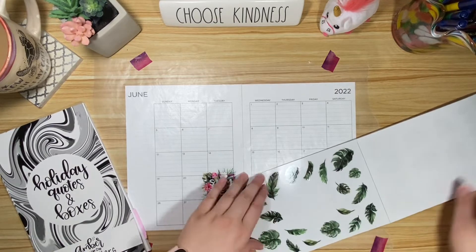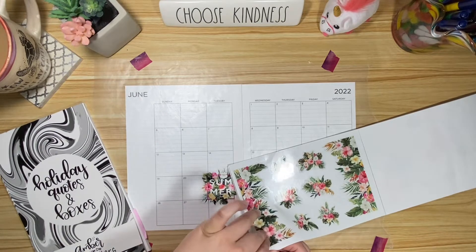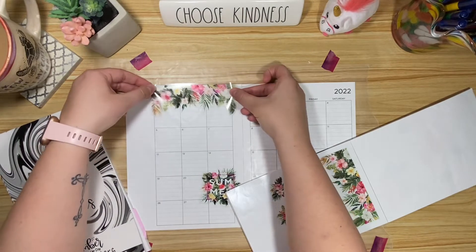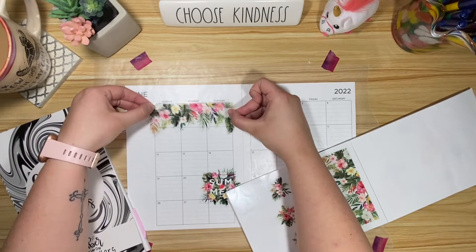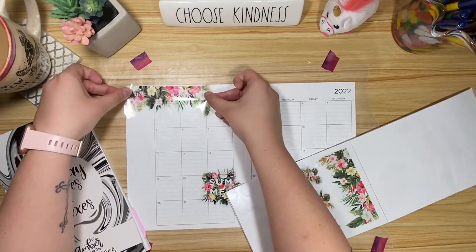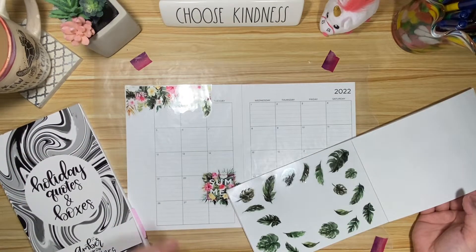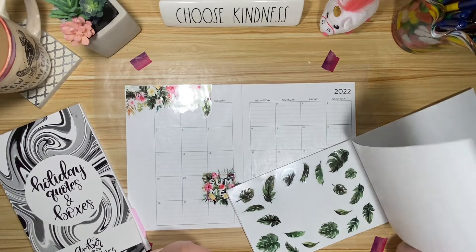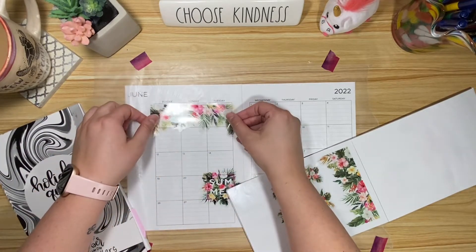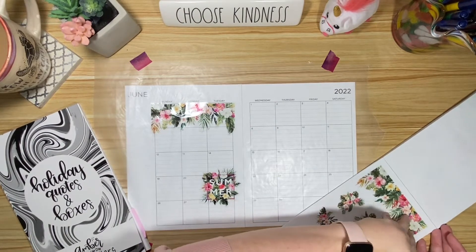Before I started filming I was going back and forth on whether these florals should go here or there, because I could put them like here and you can kind of read through them — but there's also not quite enough to make it all the way. Or we could do something like this instead, where it just stayed in the boxes.